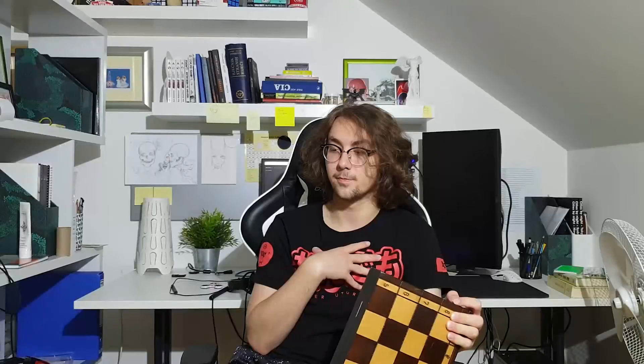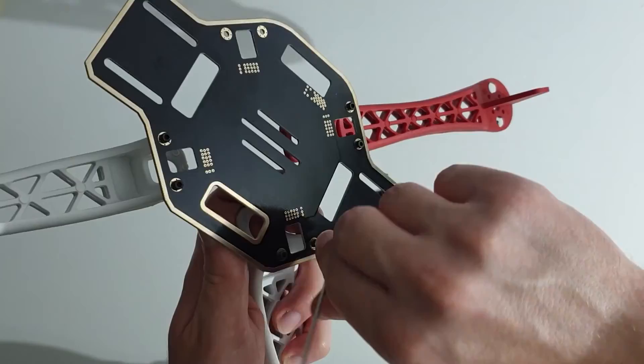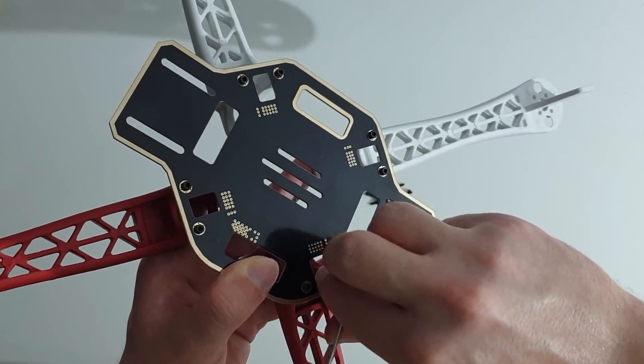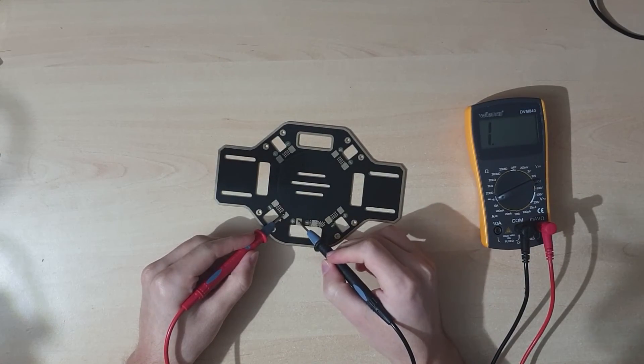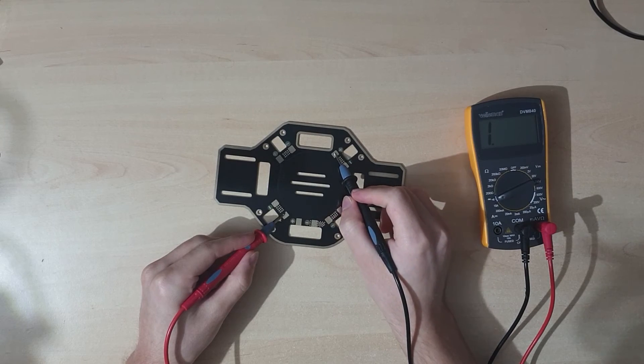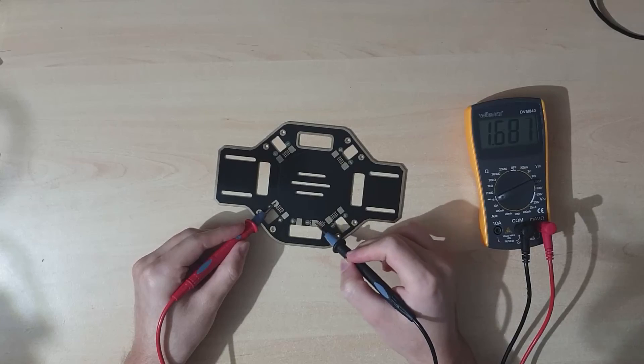Boy was it anything but easy. Before soldering everything together, you might want to check for connections, because these Chinese pieces of shit are not too keen to work, so later on you don't have to bang your head against the wall.